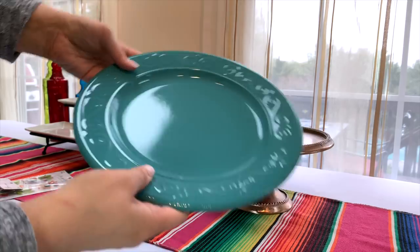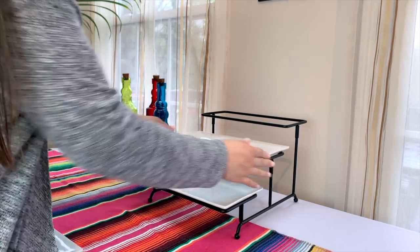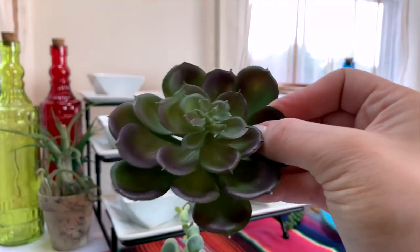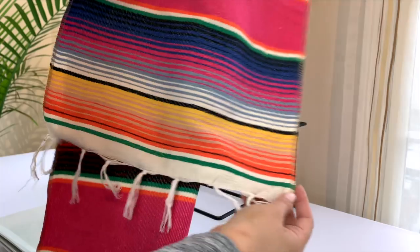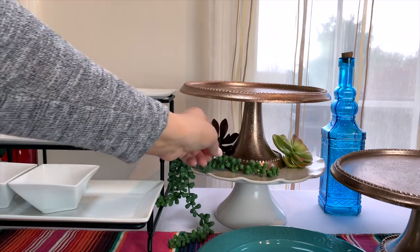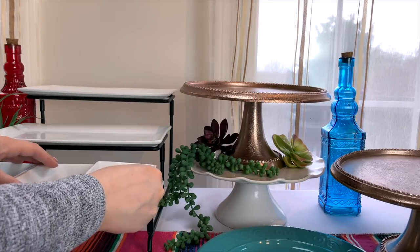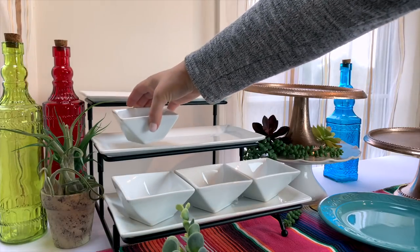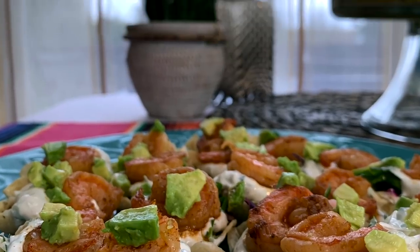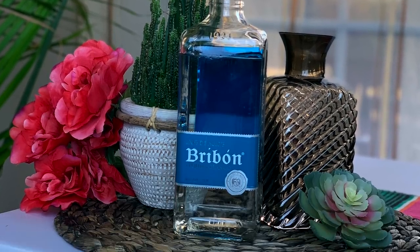Getting started, I've got my three favorite three-tiered stands as well as a beautiful bright and colorful table runner. I'm also using some of the gorgeous colorful glass bottles that Dollar Tree carries, along with some of the faux succulents from Dollar Tree as well. Cactus are the perfect addition for this table, and I'm even using some of my little air plants in here.